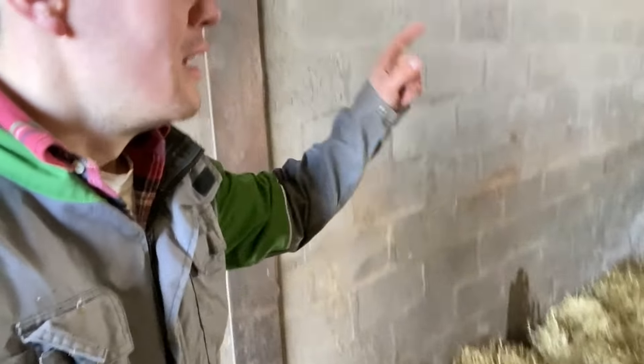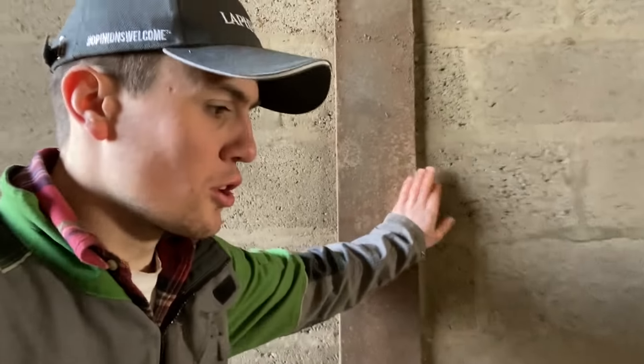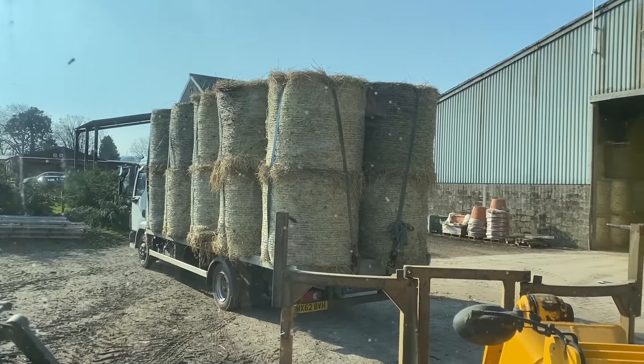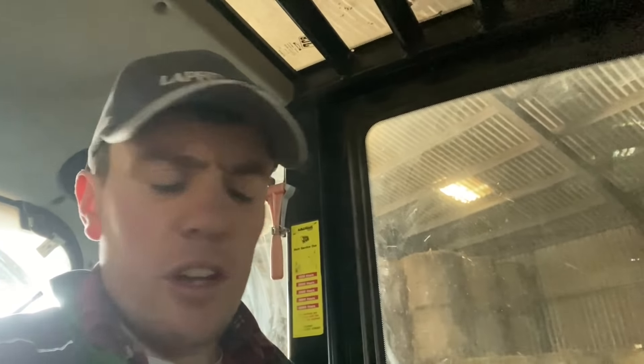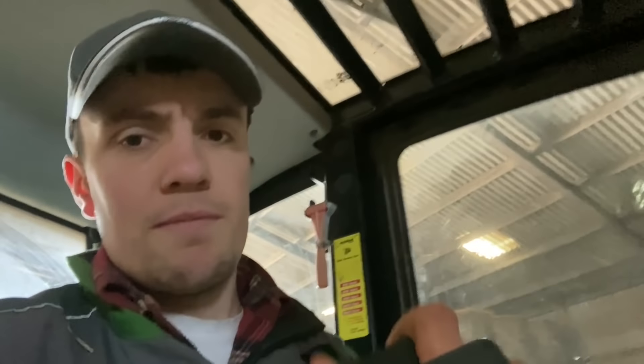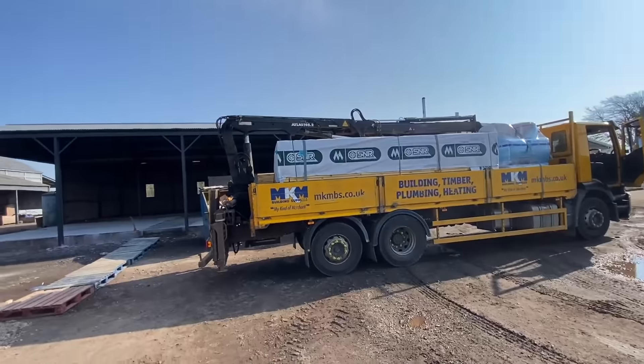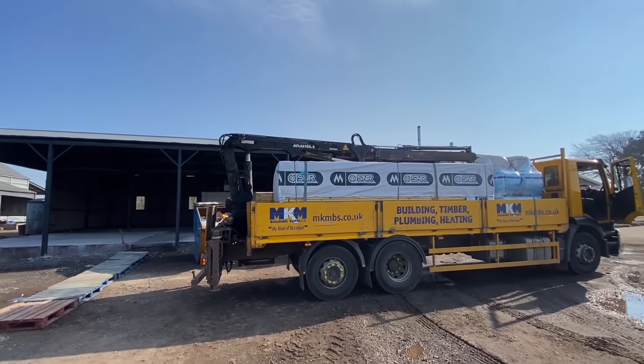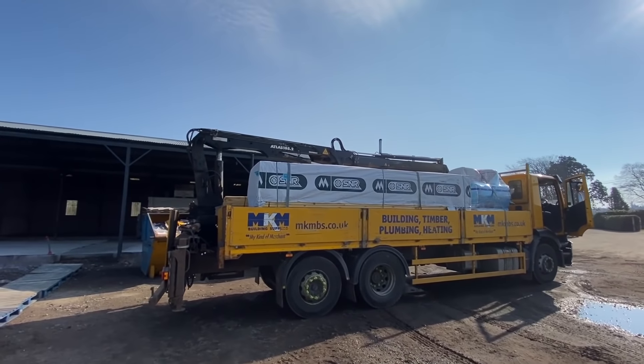Just on the last bale here. A lorry's arrived for some straw — load that up. Job done, that's that loaded up. I'm going to take the grab off. A load of timber just arrived for inside here, because that's all going to be a timber-framed building. So it's just arrived — that probably costs an absolute arm and a leg.